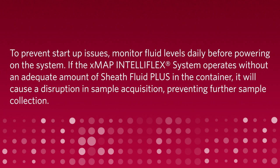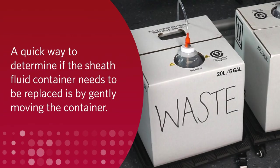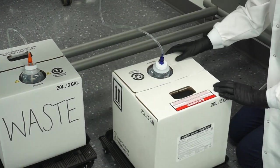If the XMAP IntelliFlex system operates without an adequate amount of Sheath Fluid Plus in the container, it will cause a disruption in sample acquisition, preventing further sample collection. A quick way to determine if the sheath fluid container needs to be replaced is by gently moving the container. Simply give the container a gentle shake or kick, and if it moves easily, consider replacing the container.